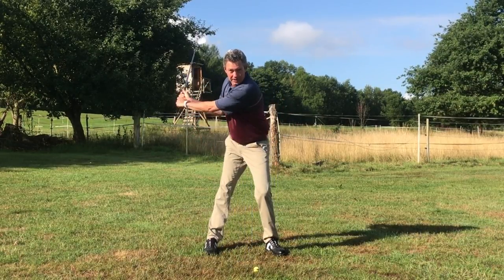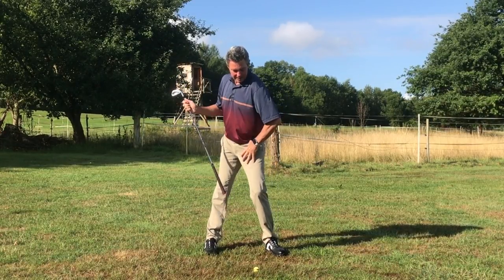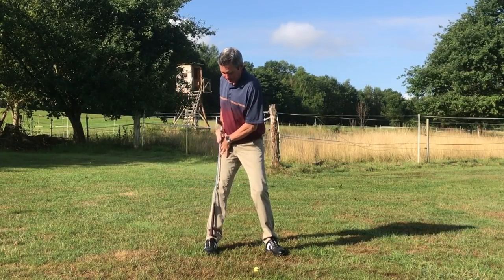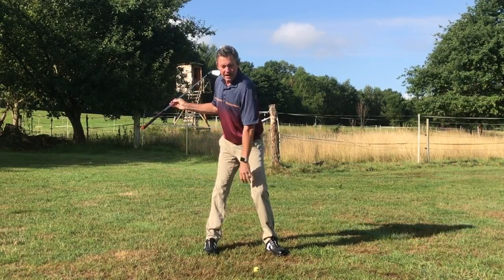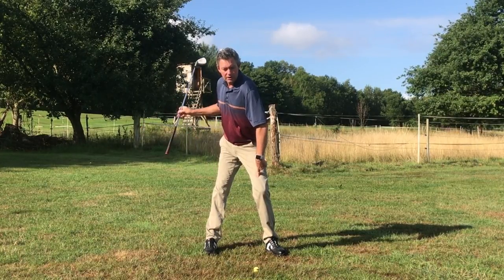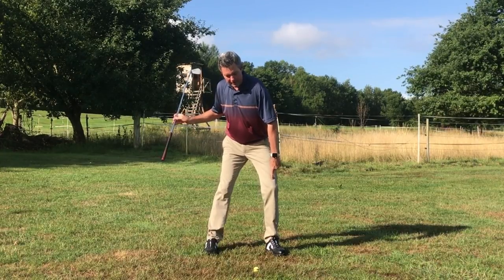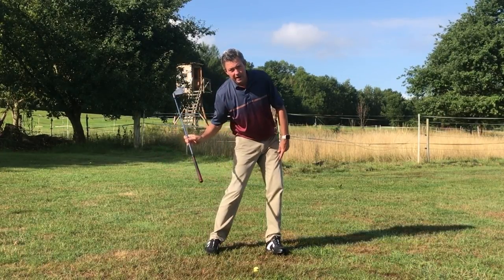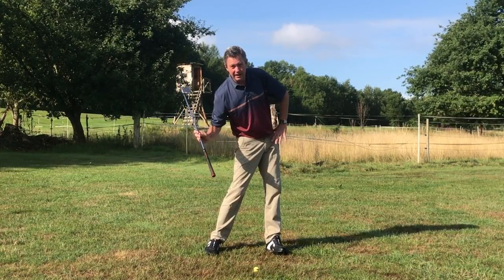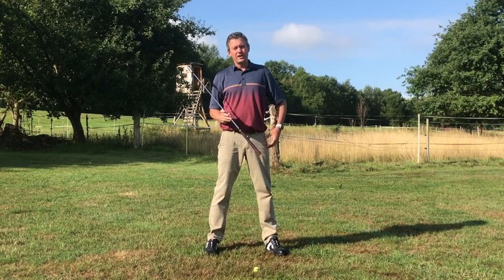So turning in, you can see my lead leg has bent in towards the ball and the trail leg is straightened. As I'm coming down, the opposite is going to occur — you're going to see this leading leg shift with the knee bending towards the target and then straightening, and this straightening is also helping the hips to turn towards the target, which is very important for generating club head speed.